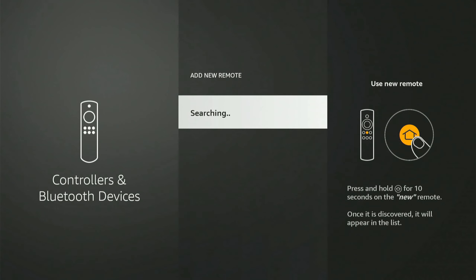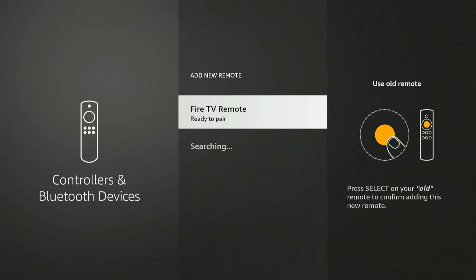Then go to Add New Remote. Now what we want to do is hold down the home button on the remote for 10 seconds and it should be discovered. Now let's hold down the home button.